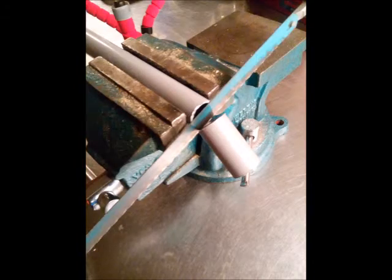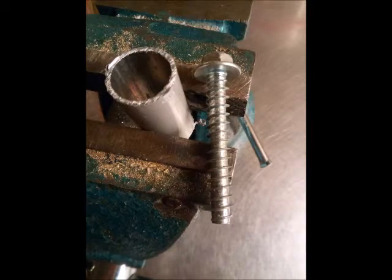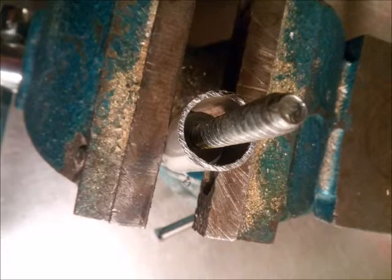I measured the diameter of 1 leg and found it to be 1.6cm. I found a tube with a 1.8cm hole and cut 3 pieces. Clamp it down in a vise and let two thirds stick up and one third be clamped in the vise.